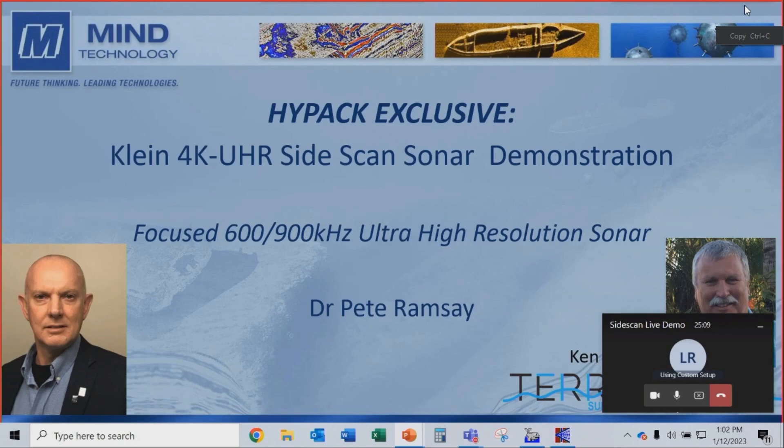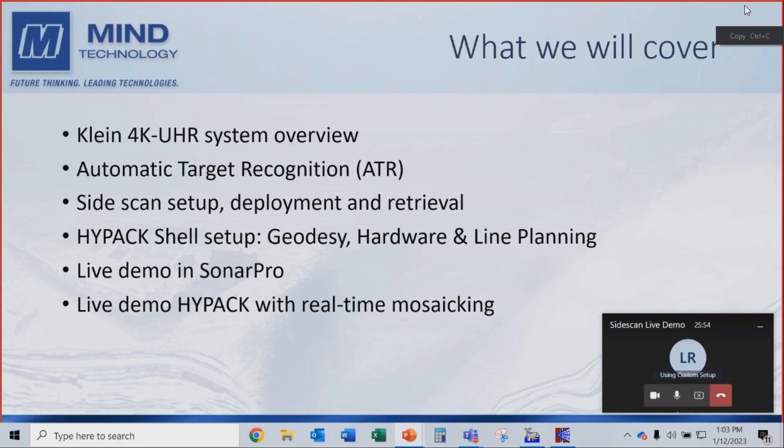This is an ultra high resolution side scan sonar — that's what UHR stands for. We only completed development last year in December, so it's basically a month old. It's not productionized yet, but we were brave enough to show it to you. This is a Focus 600-900 kHz ultra high resolution system. I'm very fortunate to be working with Ken Jackson from Terra Aquatic Surveying and Mapping, an excellent land surveyor and hydrographer based in Delray, Florida.